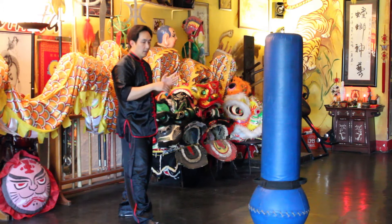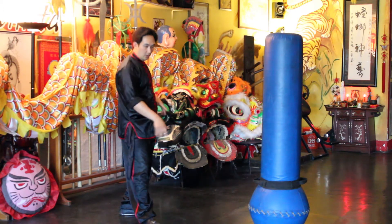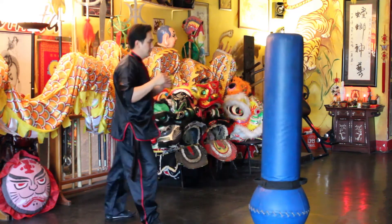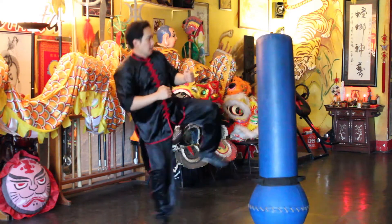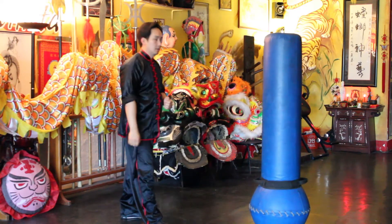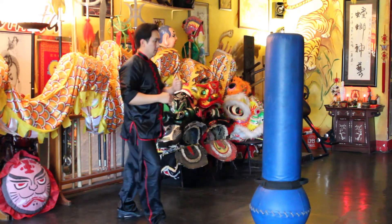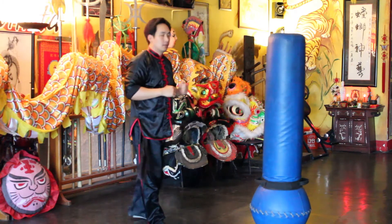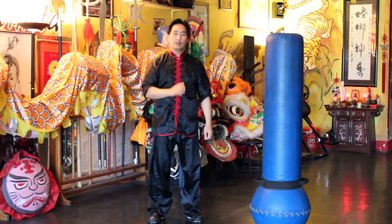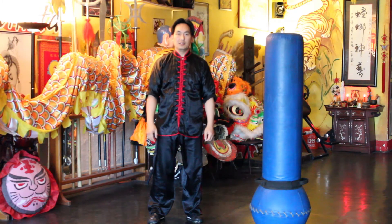Very important: when you explode and rotate the hips, you have to rotate your ankle also. One more time — and there you go. That's how to hide your intent on the round kick. Thank you very much and we'll see you soon.